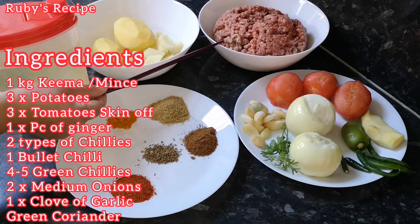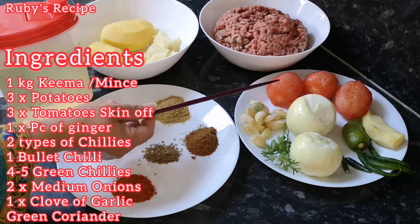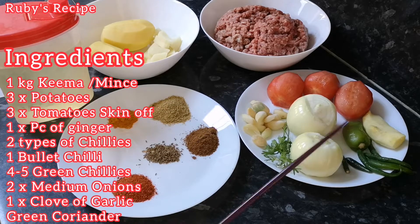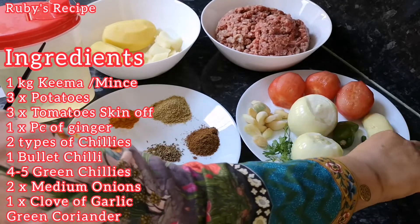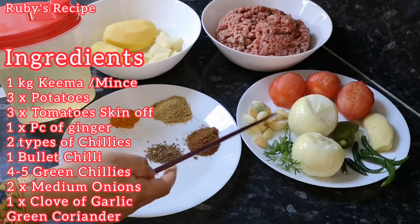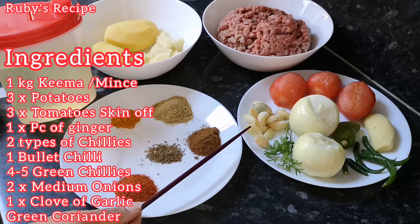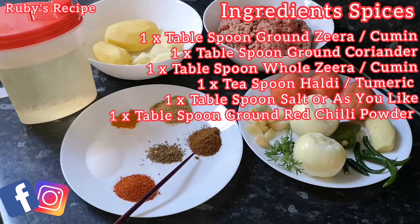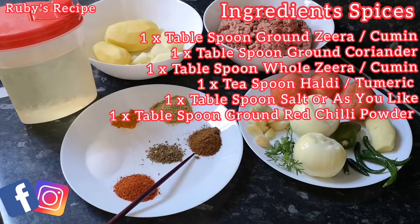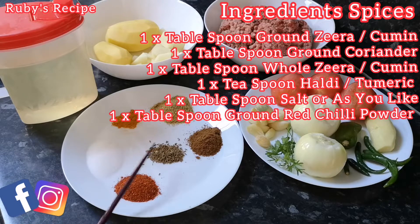I have 1 kg keemah. I have 3 potatoes. I have made the keemah aloo with several portions. We will need 1 tablespoon, 1 tablespoon, 3 teaspoons, and 1 tablespoon of the spices.